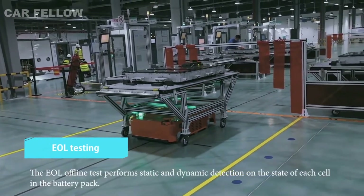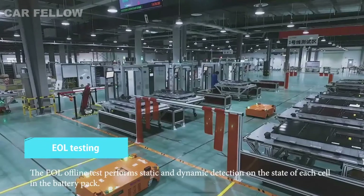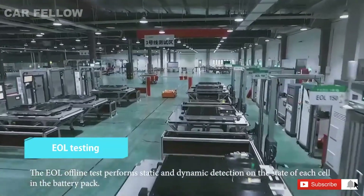The EOL offline test performs static and dynamic detection on the state of each cell in the battery pack.